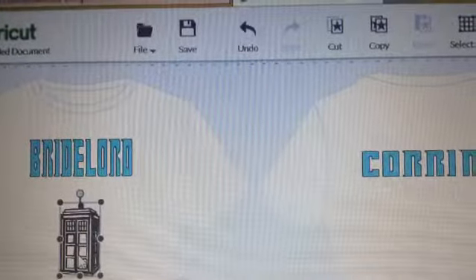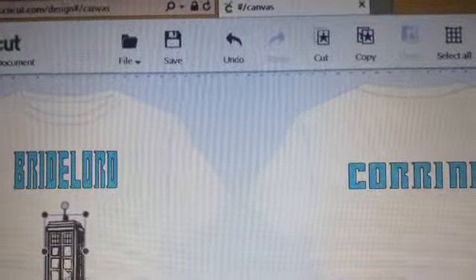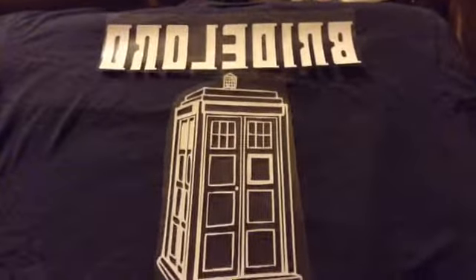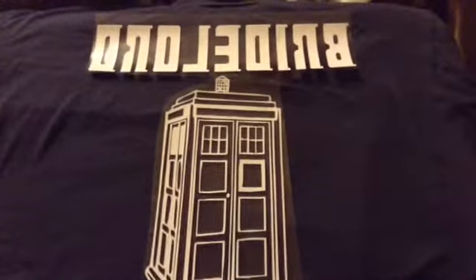Calling all Doctor Who fans — this is what the t-shirt looked like when I designed it in Design Space. It's a t-shirt for a friend of ours that's getting married, and she's really into Doctor Who.